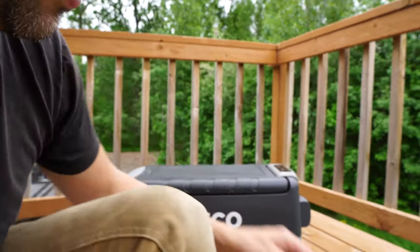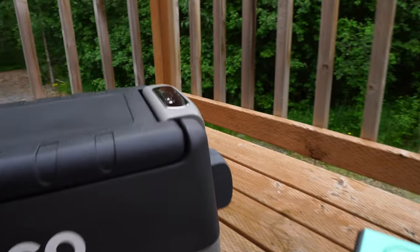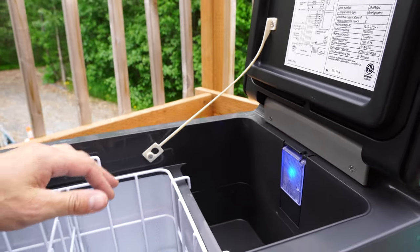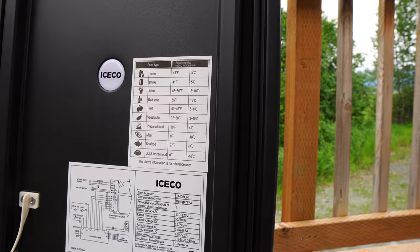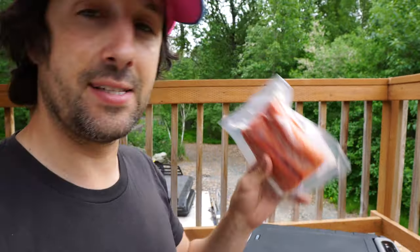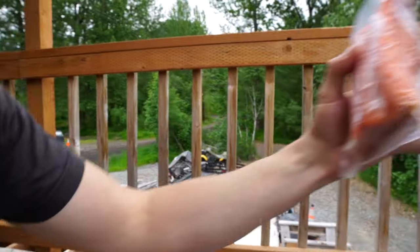Typically when a refrigerator or freezer first starts up, the compressor takes a lot of juice to get going and then calms down and uses less. Right now we're only burning about 50 watts at startup, so that's pretty good. I can hear the compressor running — it's really quiet. It's powered up with the little blue light on. We're going to throw in some Alaskan salmon that I dip-netted and see if it keeps it frozen.